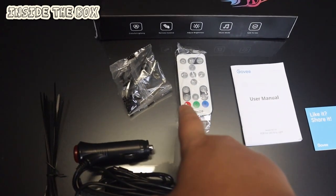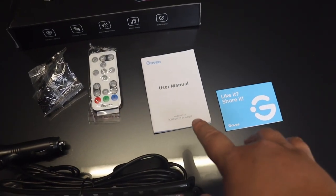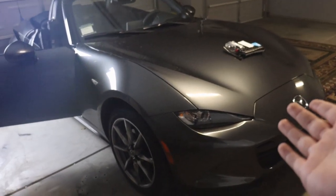What comes inside the box is your LED strip lights, your zip ties, your controller, nuts and bolts if you're planning to screw it in, and your user manual. This is pretty much everything inside the box.